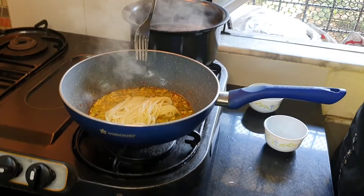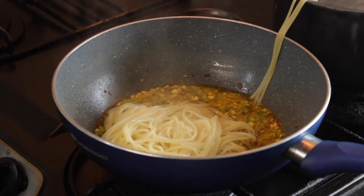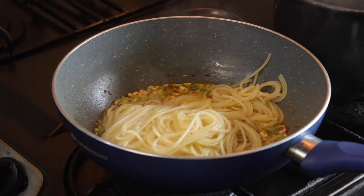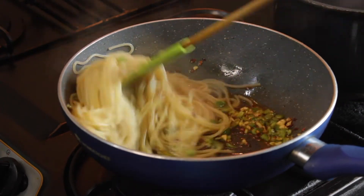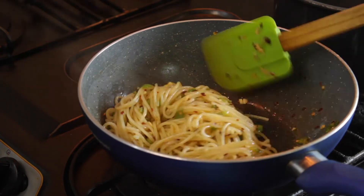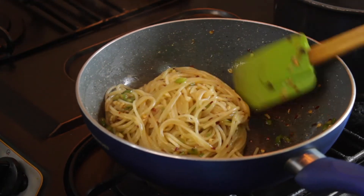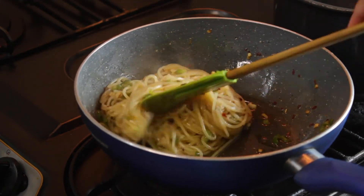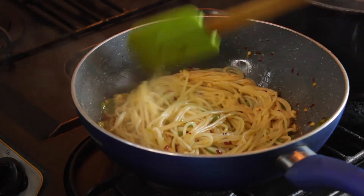Checking my spaghetti — here it goes in. I am using my fork; I don't have anything else. Now nicely coat it with the flavour of garlic and oil. In case your spaghetti looks dry, add the starch water into it. Mix it well, and you are ready to go.